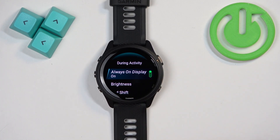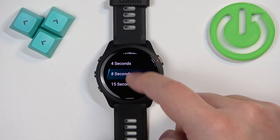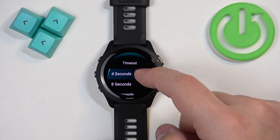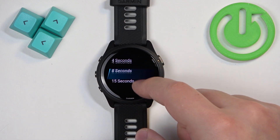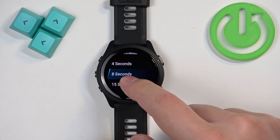First, let's tap on During Activity. Scroll down and at the bottom you will see the Timeout option — tap on it. We have four durations: four seconds, eight seconds, and fifteen seconds. Select the duration you would like to have during the activity.